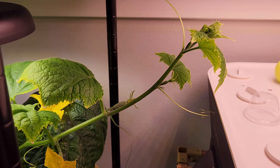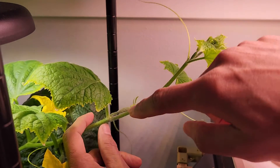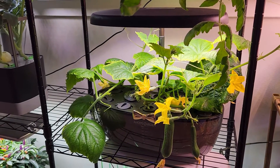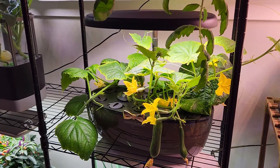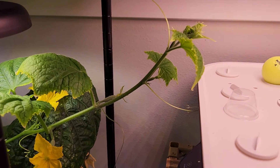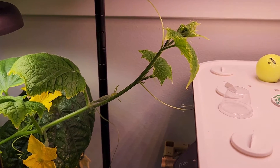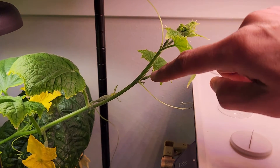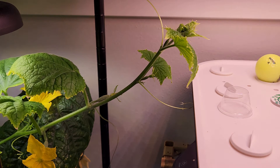Hi friends, I just want to explain a quick thing about cloning cucumber plants. This is one of the vines — I have a huge cucumber plant growing in this Ahooga golden hydroponic system. Look at this vine, it is very long. I'm going to control the growth of this plant by cutting this vine, and at the same time I'm going to clone it and make another plant.